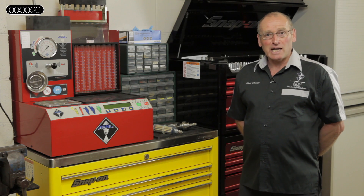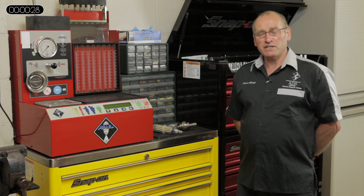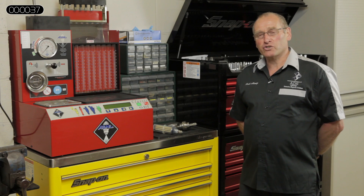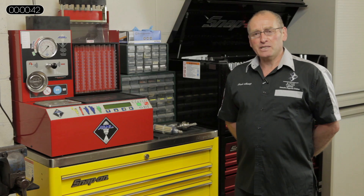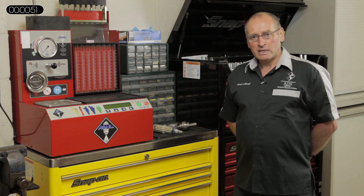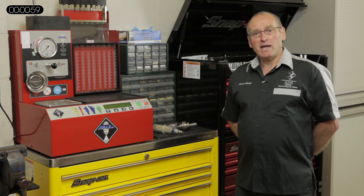I've chosen gauges as a subject and this sits very nicely with a feature in the magazine this month. I'd like to talk about the technical features of the gauges, but also how we've modified or adapted them for a wide range of applications. As an independent, the disadvantage is that we have to diagnose and repair vehicles from all manufacturers, which puts great financial pressure on us to buy the right tool and have the right ability to repair a wide range of systems.